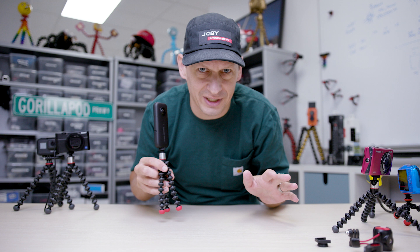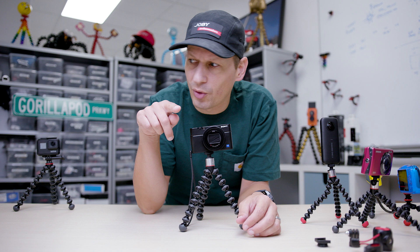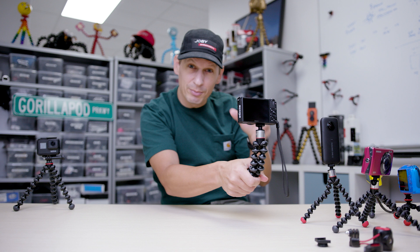Gorillapod 500 — relatively new to the family, it's only been out a couple of years but really an unsung hero. The weight capacity is 500 grams, that's 17 and a half ounces in Imperial. That means it's perfect for things like the Sony RX100. Really good size — the ability to grip it, and you can now turn it into a vlogging tool; you can start talking to the camera, be really creative with that. Up to 500 grams means you can add a lot of different things to the top via the quarter-twenty mount.